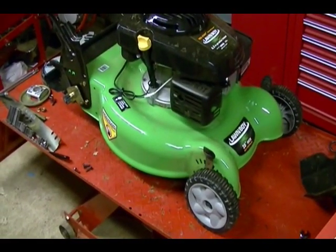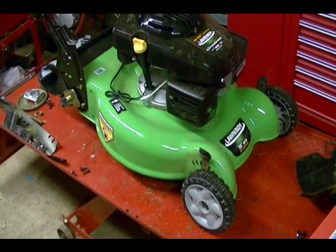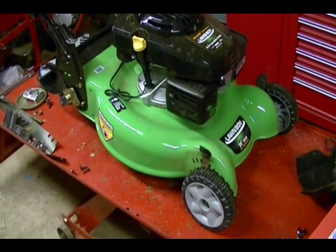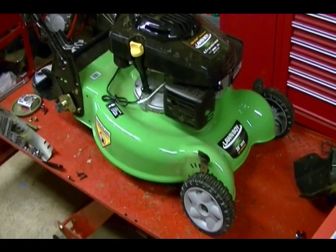This is a Lawn Boy Walk Behind Lawn Mower with a Kohler Courage XT 6.5 engine on it. In this video I'll show you the drive system.